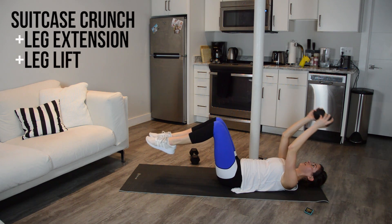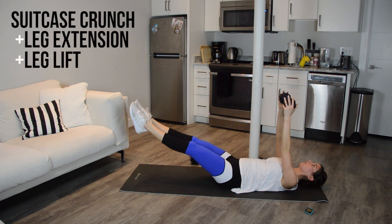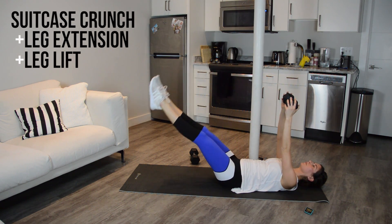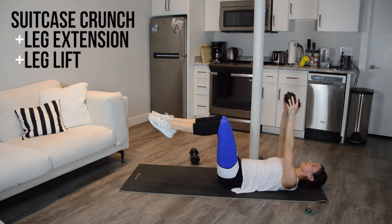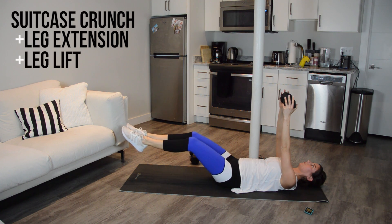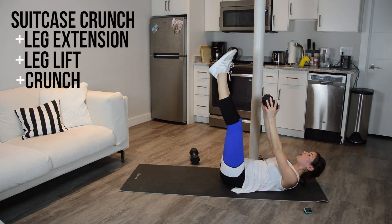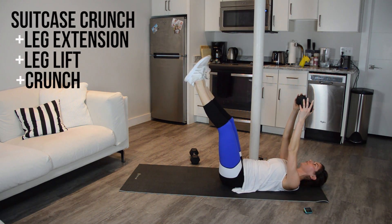Now we have a leg lift. So you extend, you're going to lift up to 90, lower to a hover, bring in, start from the top. Last piece to the puzzle — when you do that lift, add in a little crunch. You're going to reach your weight up towards your toes, get your shoulder blades off the floor, lower down, bring it to side.